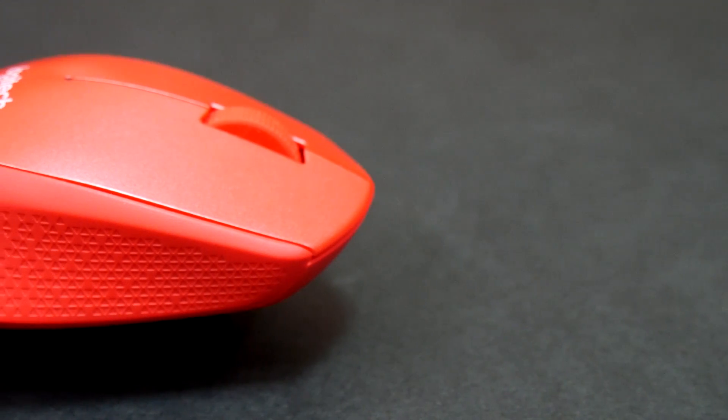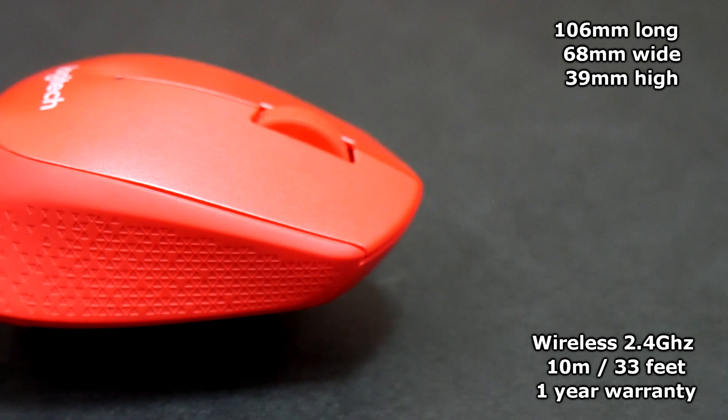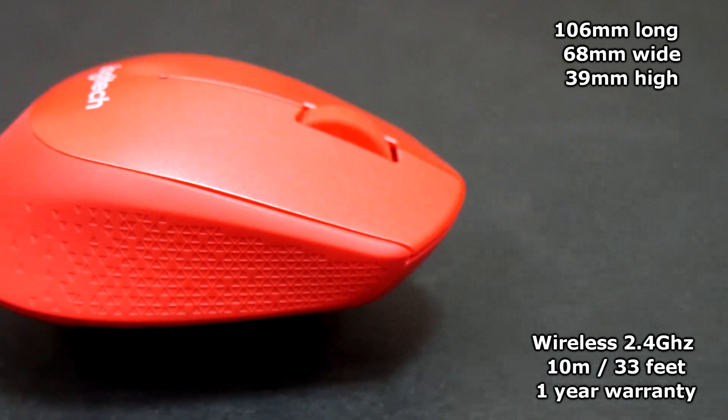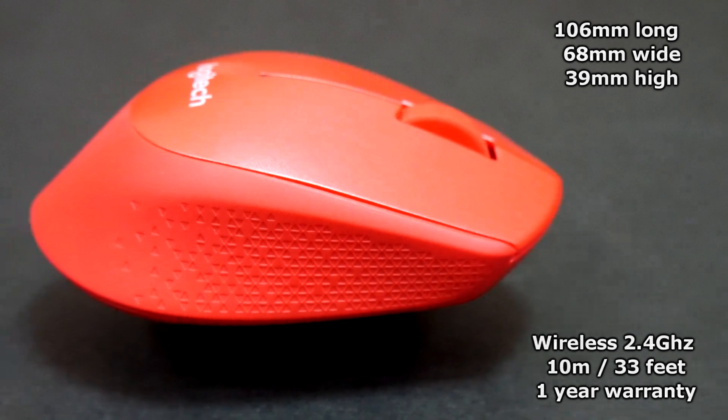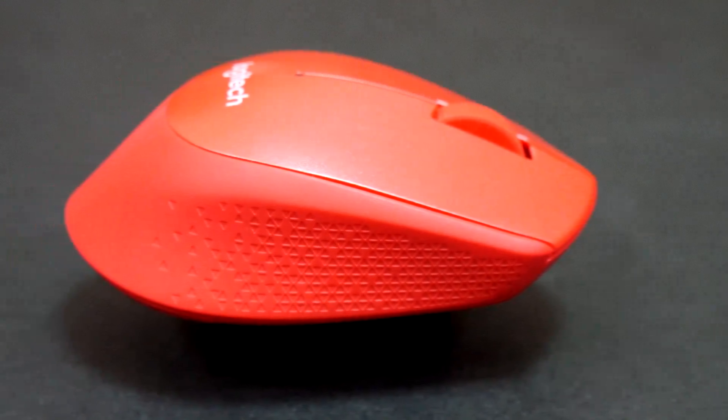The mouse measures 106 millimeters long by 68 wide and 39 high, and uses Logitech 2.4 GHz wireless technology which transmits up to 10 meters or about 33 feet, and comes with a one-year warranty.